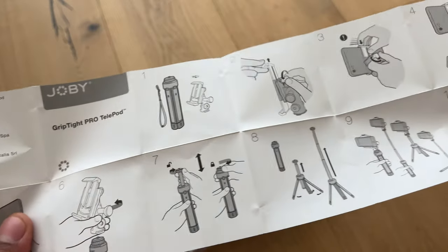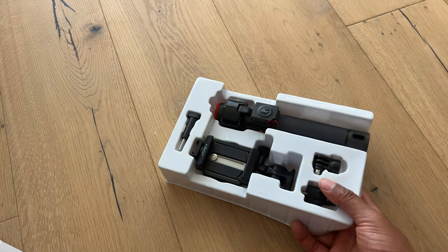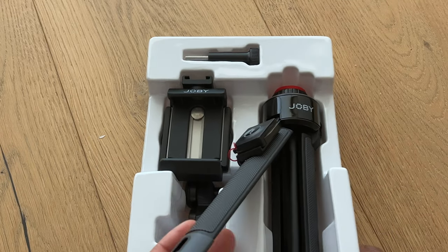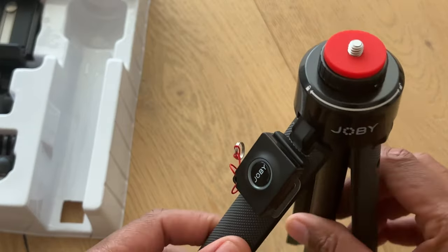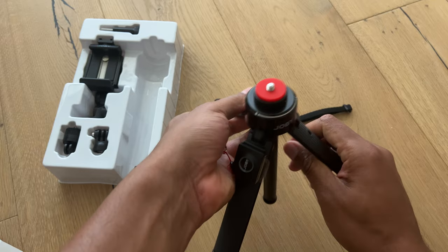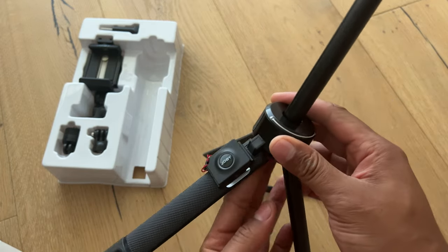I'm going to set the instructions to the side and read them later. Let me zoom in a little bit so we can get a better look. This is the base of it — we're just going to sit this down right here. This is the base, and it's telescoping right here — it goes up like that.